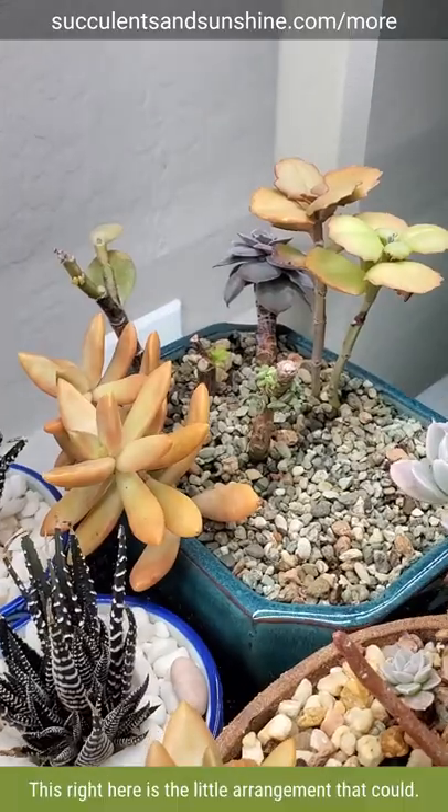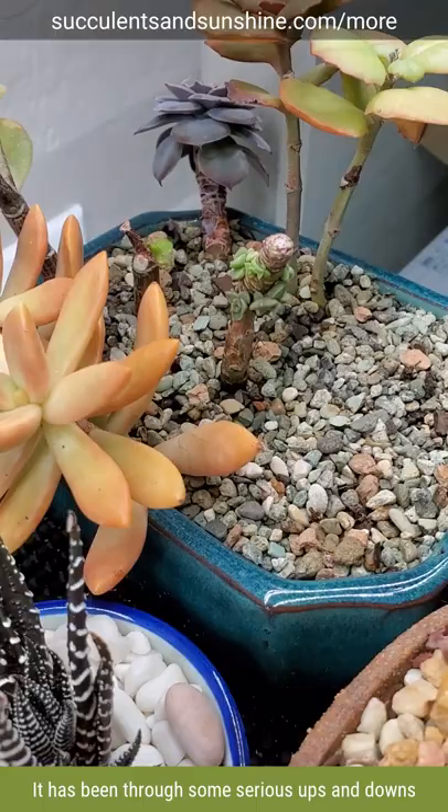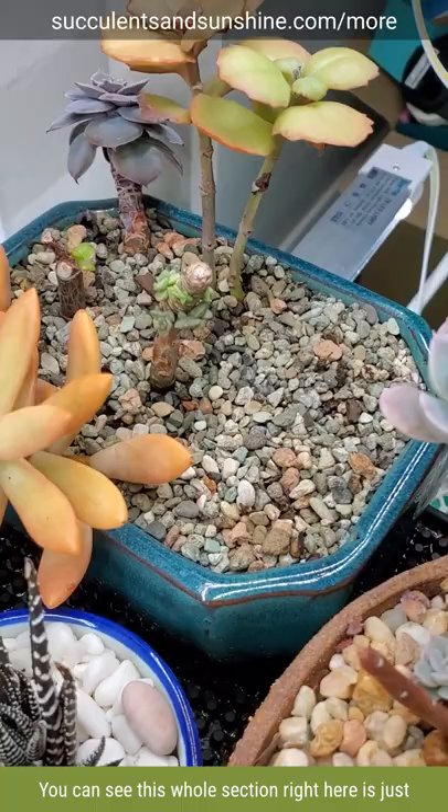This right here is the little arrangement that could. It has been through some serious ups and downs with mealy bugs and different things. You can see this whole section right here — it's just missing plants. I had to cut off the top of some.